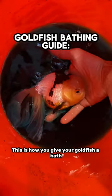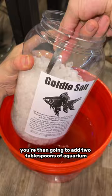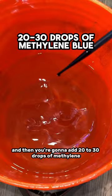This is how you give your goldfish a bath. You're gonna start with a bucket and fill it with two gallons of water. You're then going to add two tablespoons of aquarium salt into the water, and then you're gonna add 20 to 30 drops of methylene blue.